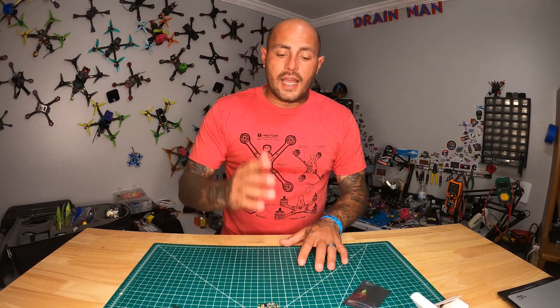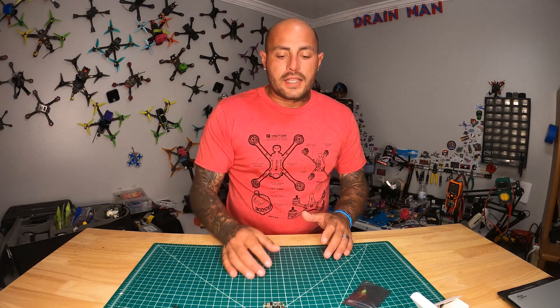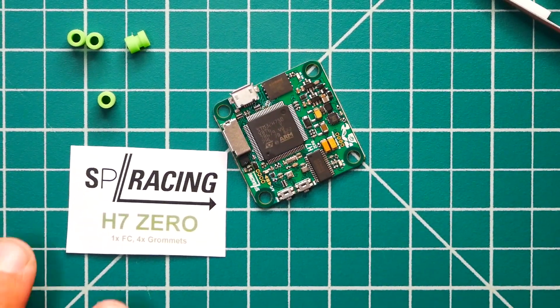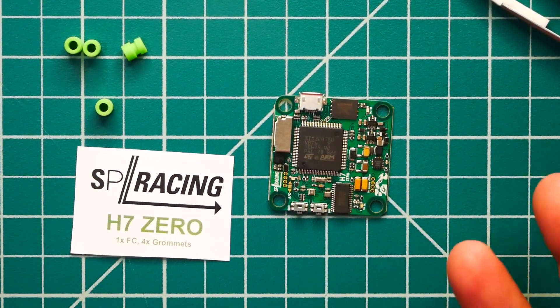I love what he's doing. This is the guy that created Clean Flight — shout out to Dominic, great guy, he's really innovative and pushing the bar on all this stuff. He's even taking the time to listen to the guys who don't want to spend so much money on a flight controller, which I understand. The H7 Zero allows you to get the best of both worlds: you get the H7 and everything great that comes with it, but you get to pay less for it. Can't beat that.